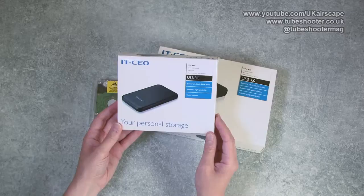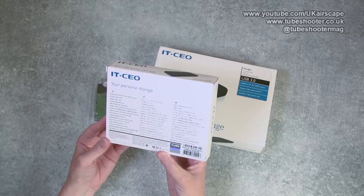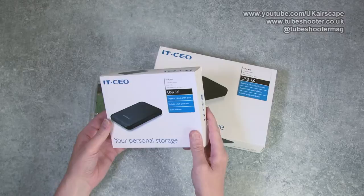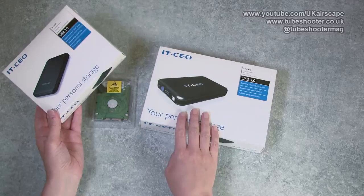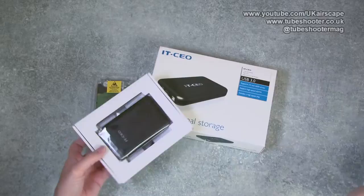These are from ITCEO - not a brand I particularly know of, I must be honest. There's lots of Chinese writing on the back and it says that ITCEO is a registered trademark of the Zhongyuanhang Corporation. We have a box here for a two and a half inch drive and a box here for a three and a half inch drive. So let's stop nattering and get them out for a look.